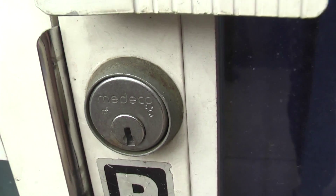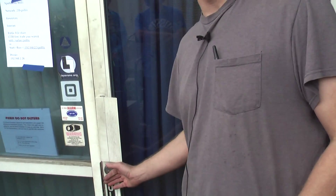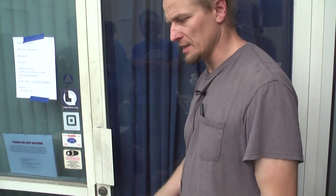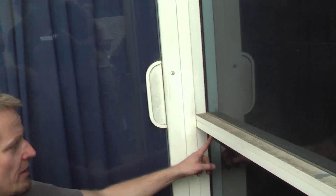We installed hardware from AtomsRite that basically takes the normal turn-it-one-full-turn-to-open-your-store-in-the-morning deadbolt into electrified hardware. It takes a 12-volt signal and only needs about 200 milliamps to open. It's currently locked. We have a contactless RFID reader - it's behind glass, so there are no wires to tamper with.